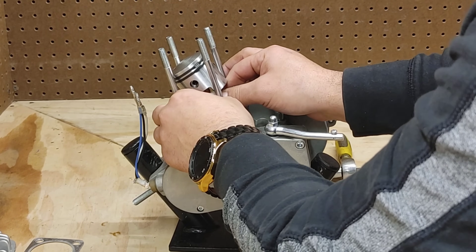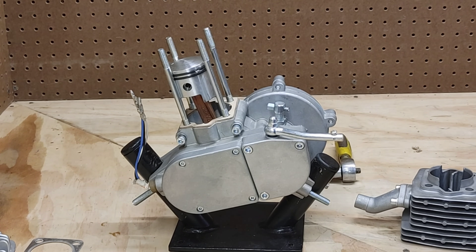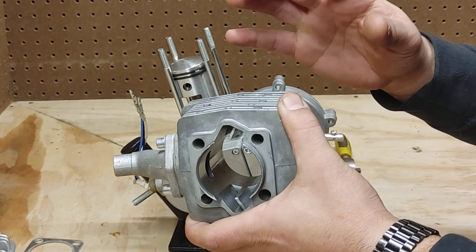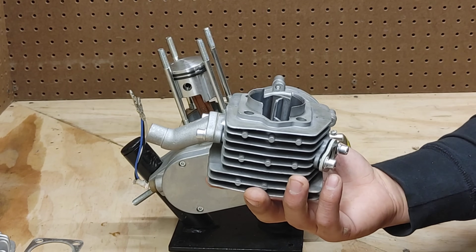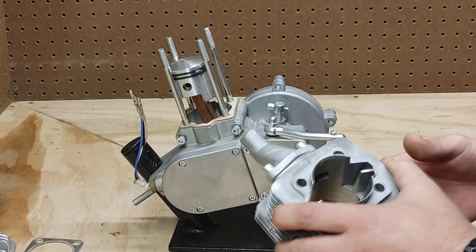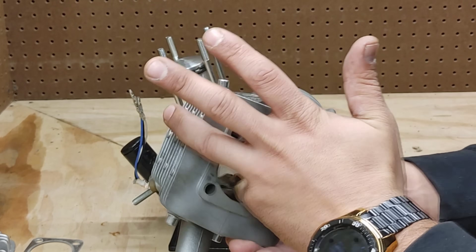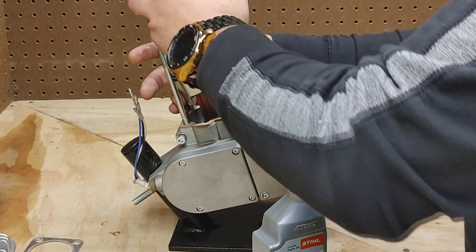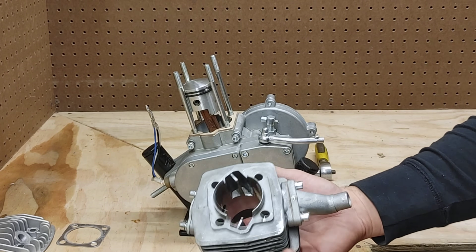Once you're confident they are fully in and ready to go, carefully remove your material that prevented the clips from going in. The next step: I like putting a little bit of engine oil on the inside of the actual cylinder. That way I know the rings aren't going to scrape on the end if it's dry. These actually come with a little bit of grease already installed, but it definitely doesn't hurt to put a little bit of engine oil in there so you know everything is nicely lubricated.